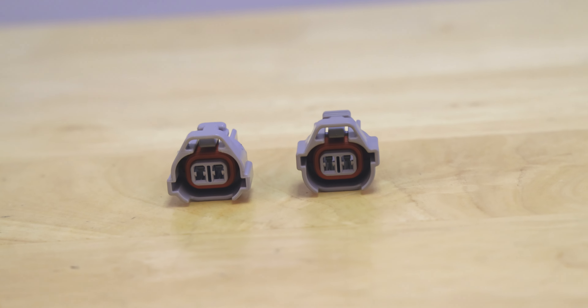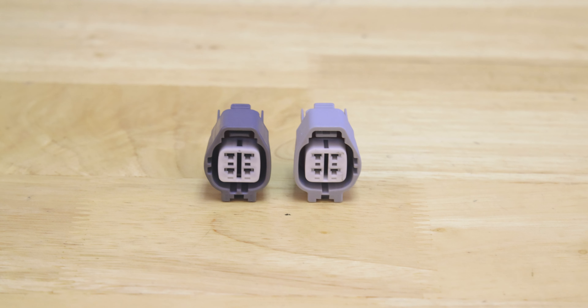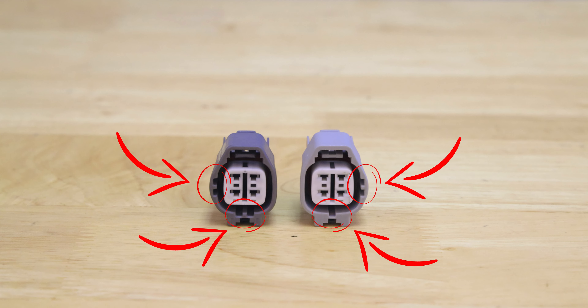Same thing with our front O2 and rear O2 — if you look they are almost identical. They have the same number of pins, same color, and similar lock, but if you look really closely they have slightly different keyways so you can tell which one is which.